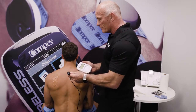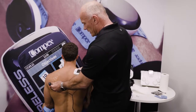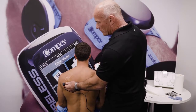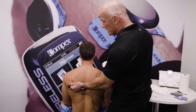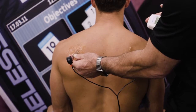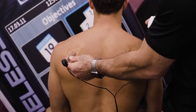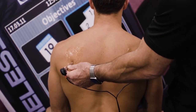I want to find the motor point in infraspinatus. I'm going to place my motor point pen, press the intensity up, and tell my patient they're going to feel a tingling sensation. As you can see — if the camera can zoom in — I've elicited an action potential. If I move away it stops, and when I move it over the motor point you can see evidence of the action potential. That is where this patient's motor nerve pierces his infraspinatus.